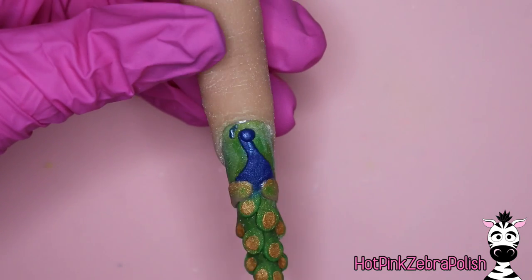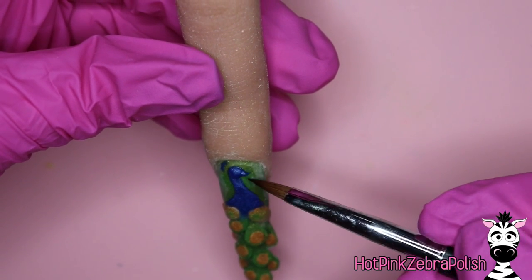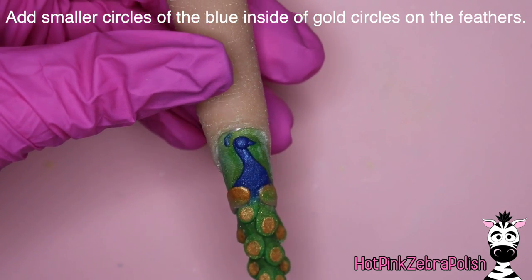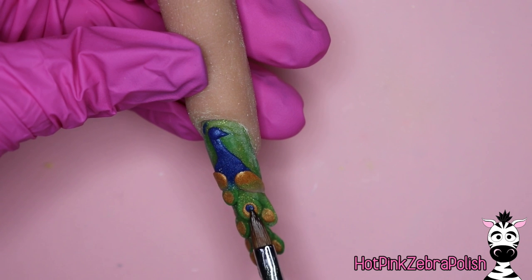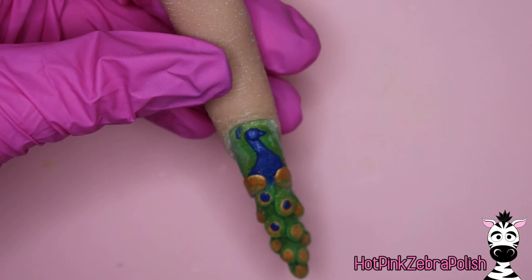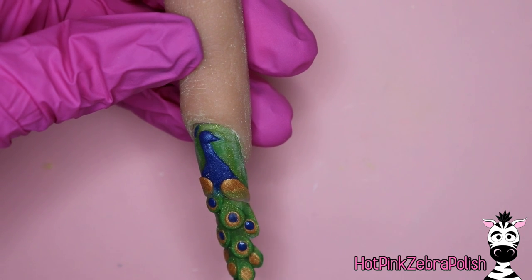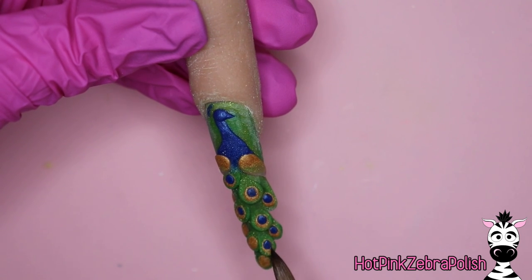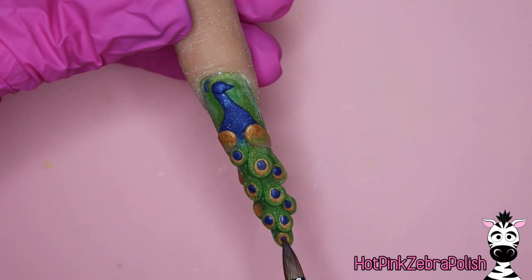I added just a smidge of green onto the wings. Then I'm going to be adding the crown of feathers with that dark blue, leaving the space between the crown and the head — I'll add the little lines with paint instead of trying to do it with acrylic. I'm going to add his beak with the same blue. With that same shade of blue, I'm going to be adding the next layer in the eyes of the feathers — a smaller circle inside the gold one, offset slightly towards his body. There should be a thicker gold line towards the tip of the nail versus the top of these little eyes.